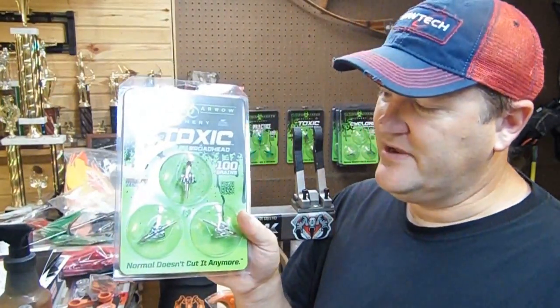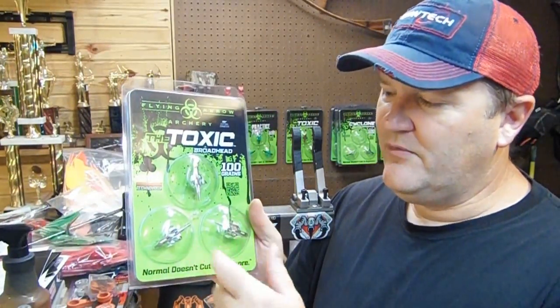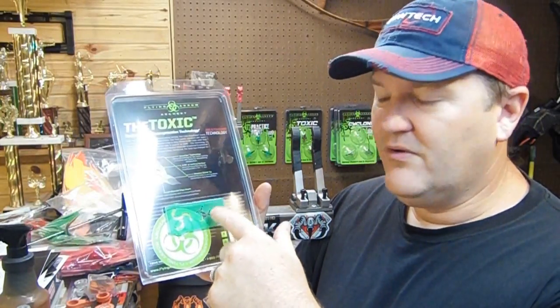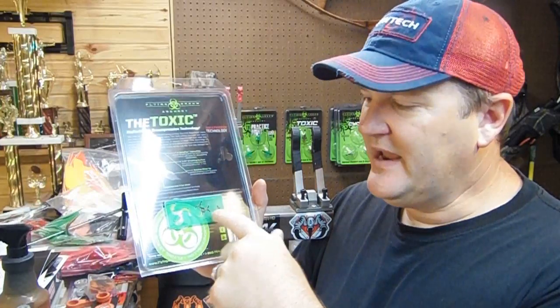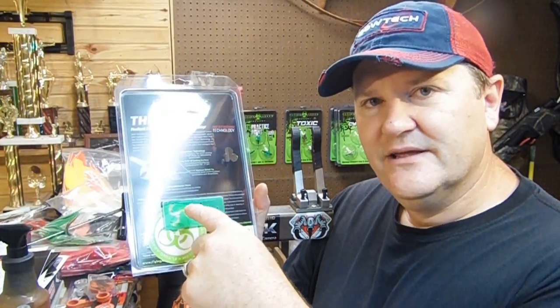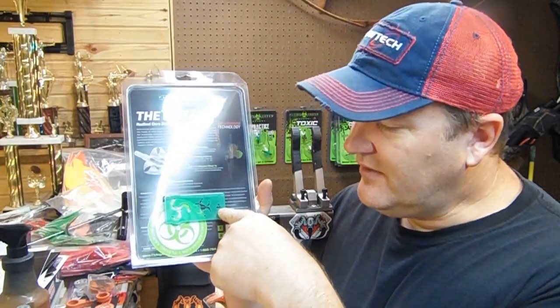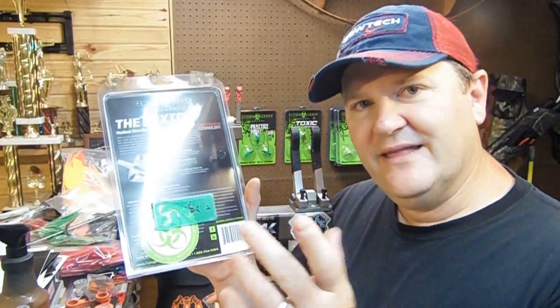This is the way the package comes, this is what you get. You get three broadheads individually bubble packed inside this package. Flip it over on the back, you get the broadhead wrench that will work for every single Flying Arrow Archery broadhead that's made — this one will fit the Toxic, the Cyclone, as well as the Tom Bomb. You've got the tip wrench right here with the little hole for the tip, and then you've got a nice little decal for your vehicle, or your boat, or wherever you want to put it.